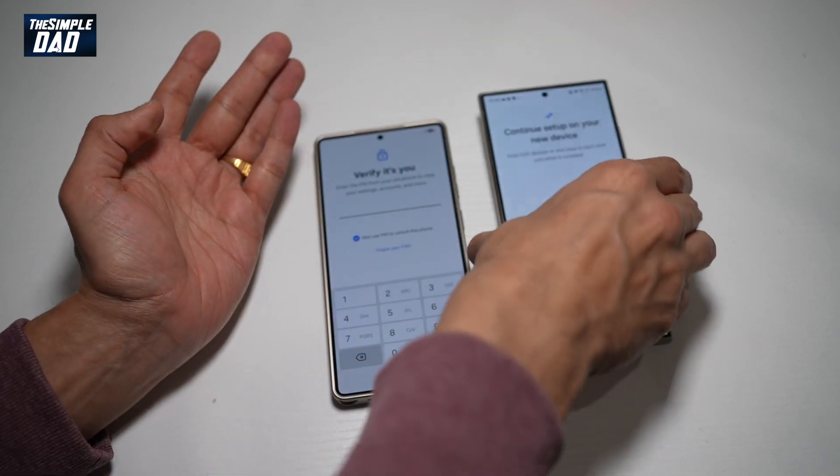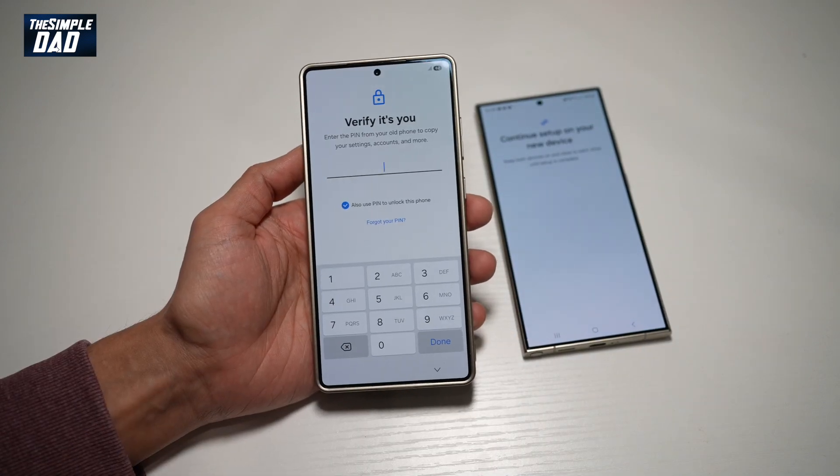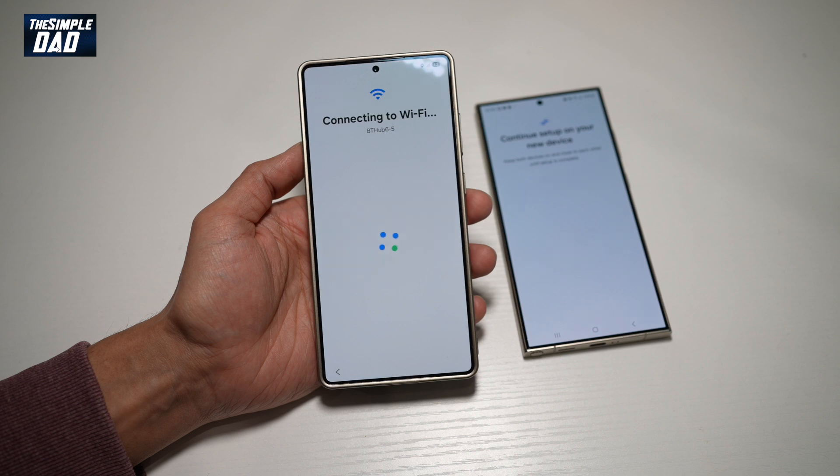Now we'll keep both of these devices together. On the new phone, we'll go ahead and enter in the pin. Now it's connecting to Wi-Fi, so it's using all the information from your old phone and will copy it over here.